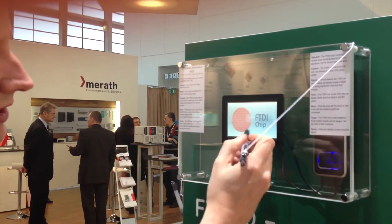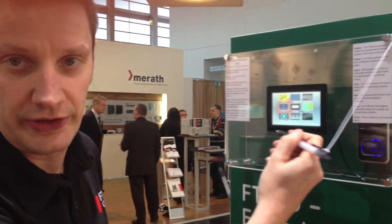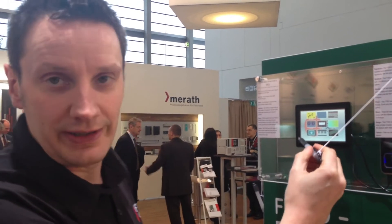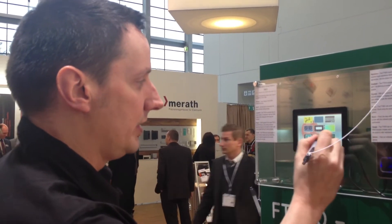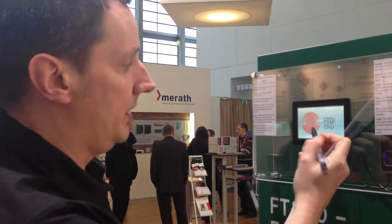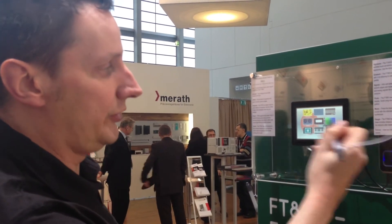The other unique point about this device is we are in collaboration with Microelectronica, who have written a software suite. The suite has libraries, and within the libraries all of these icons you can see are available on drag and drop.